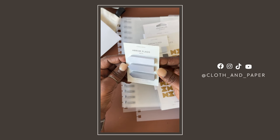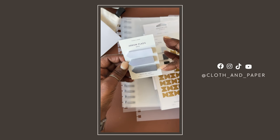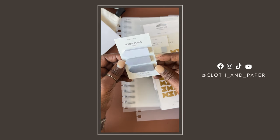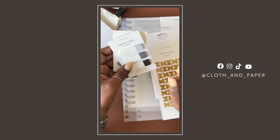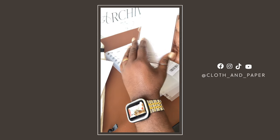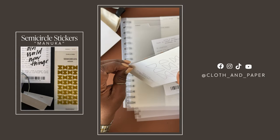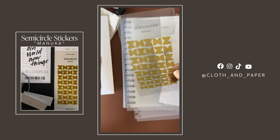The matte ones are kind of a grayish palette — you have a light gray, medium, and then a dark gray. They match very well with the transparent ones. I'll show you once I get to the planner how you can use them. The second item we have are these semi-circles in the manuka color, which is almost like a mustard color. These are absolutely gorgeous — I love these.